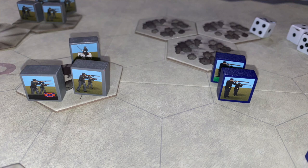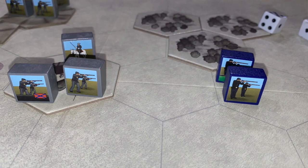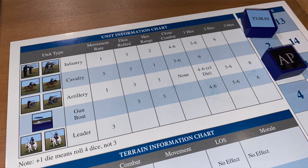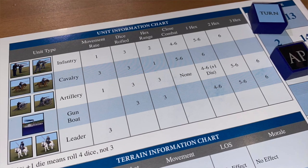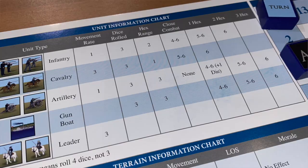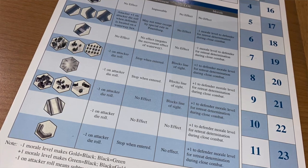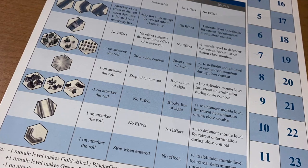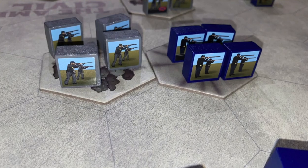For ranged fire, you look at the number of spaces between your unit and the target, then consult a chart which tells you how many dice to roll. Typically you roll three dice for infantry units, but depending on how far away the target is, it's going to be harder to hit — two hexes away is a six, but if you're adjacent it's a five or six. Terrain is also a factor: hills, rivers, bridges, forests, stone houses and walls all influence the battle and make it more difficult for units in cover to take hits.